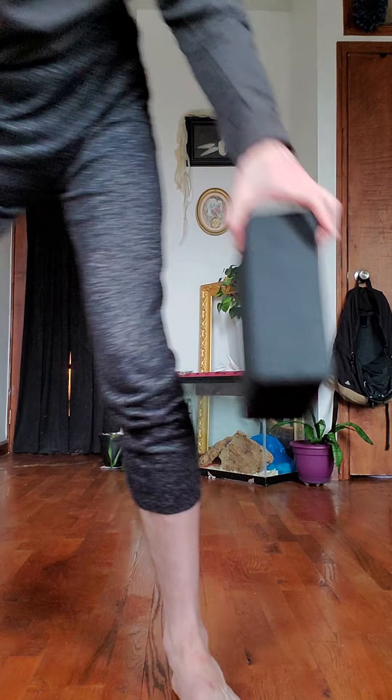I'll show a couple of mudras. You can do these sitting if possible; if you need to lay down, then lay down. Take a moment sitting or laying down to settle. If you're sitting, keep your head, neck, and trunk in one line so there's a central axis up through the core of your body. Relax your legs, your belly, your shoulders and arms, your jaw and your tongue.